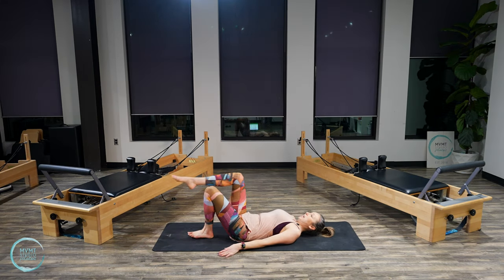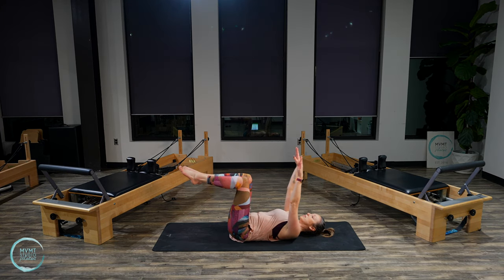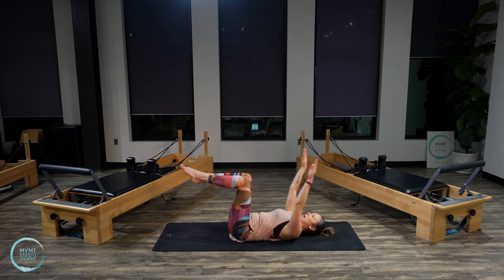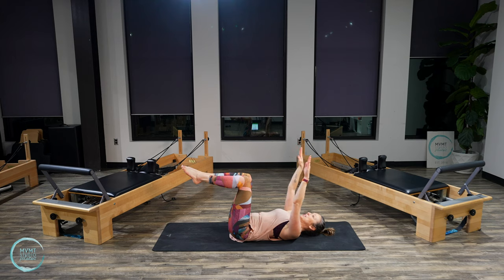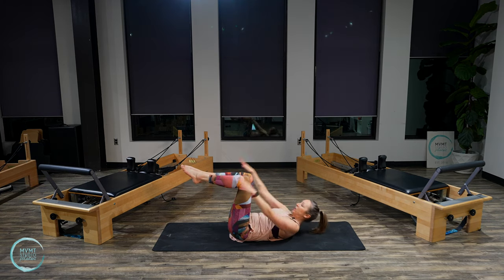Bring your legs into tabletop and start to bring your arms up to the sky. Moving into ab curls. Exhale, lift. Inhale, lower. Exhale, lift. Lower. Lift. Lower. Last two. Last one — lift and hold.